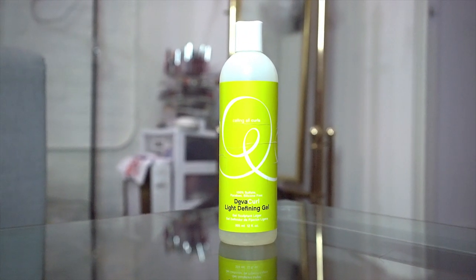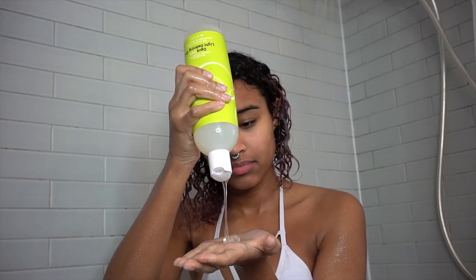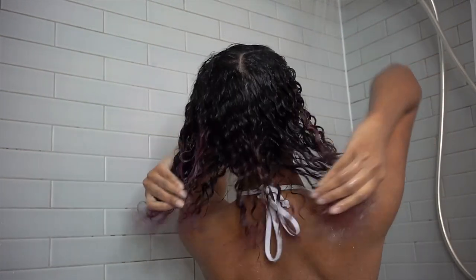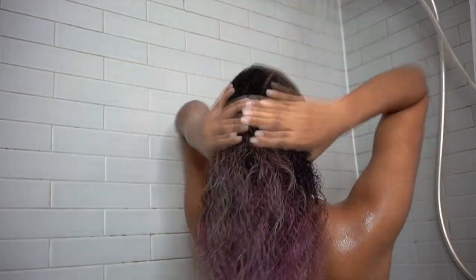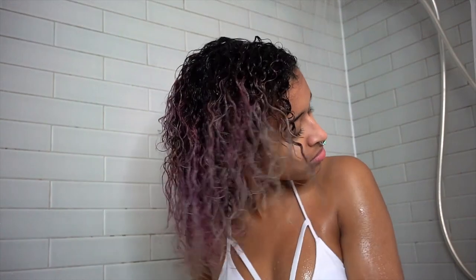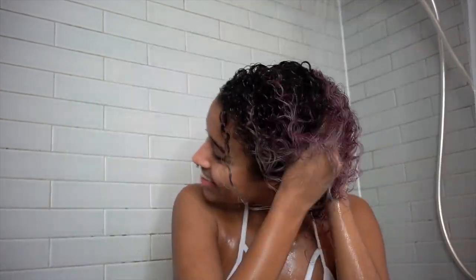The last product I'm going in with is the DevaCurl Light Defining Gel. This is my favorite gel so far because it doesn't dry out your hair, has the right amount of hold without being crunchy, and is also non-flaky. I spread that out mostly on the ends and just a little bit up to the top of my head. Then I go in and finger comb so I get all that defined curl, and I pull away from my scalp so my hair isn't flat. Then I scrunch back up so I can get that curl definition that I just combed out with my fingers.